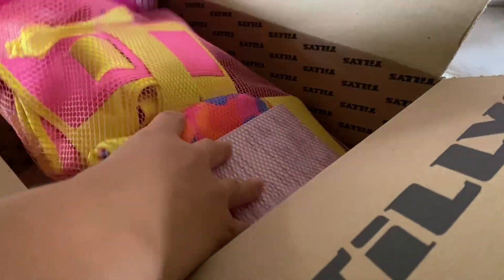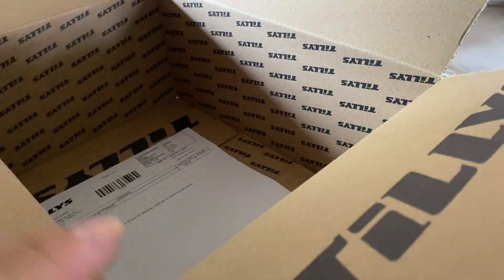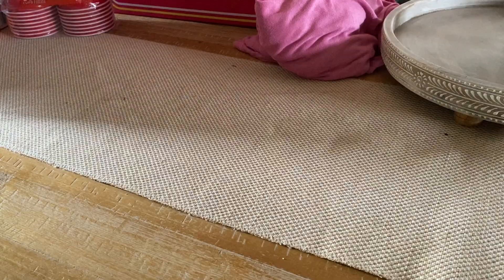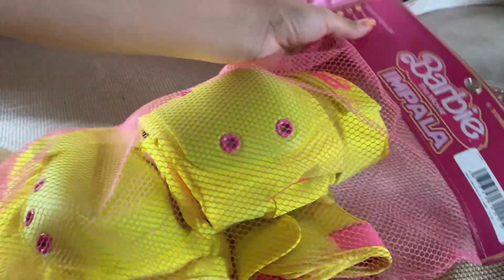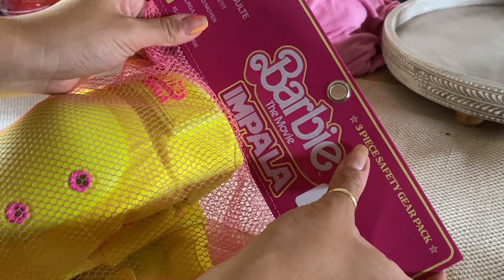As part of the Impala Skates and Barbie the Movie collab, they did release a few other items. The only other item I got though were the knee pad set, just because I wanted the full look just like Margot Robbie.